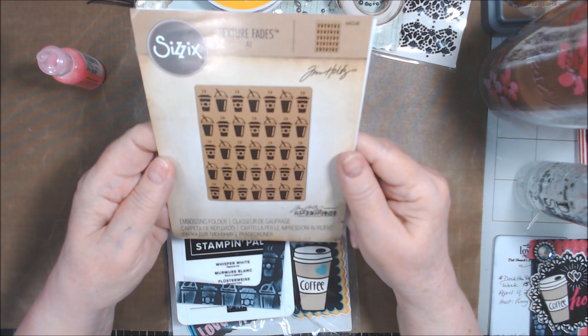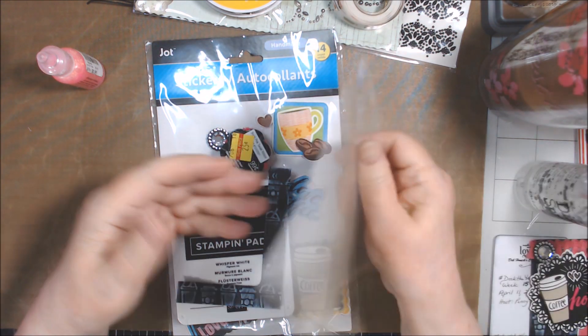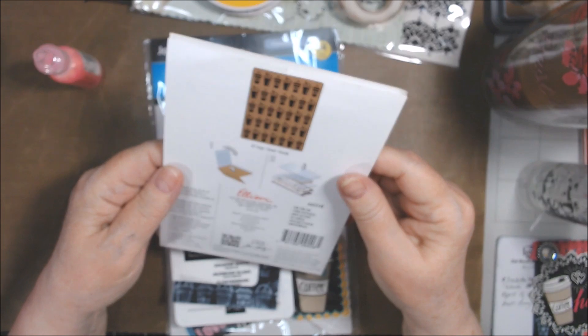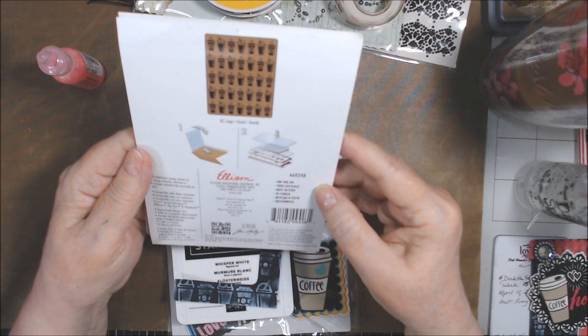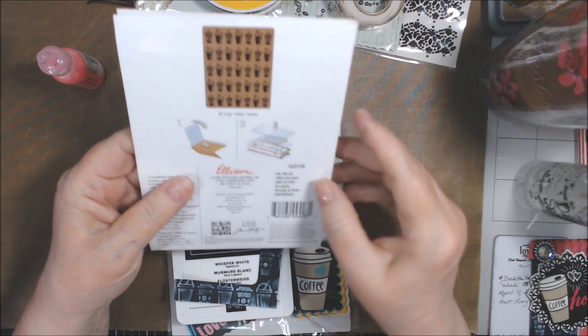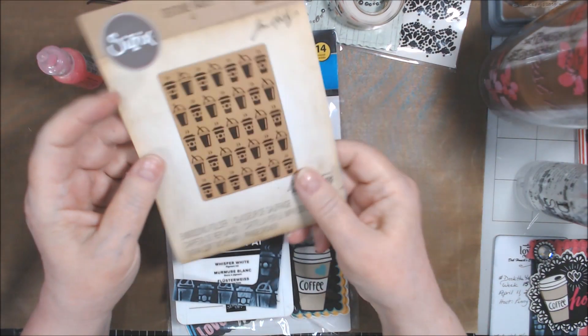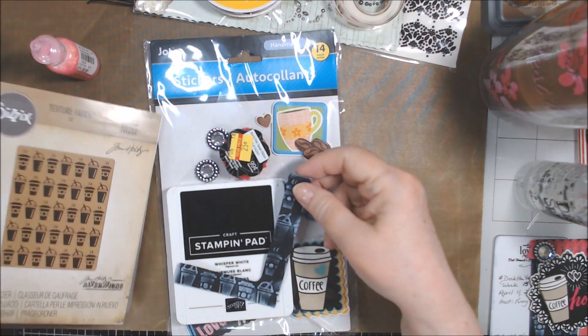I ended up using this embossing folder I've had — the Tim Holtz Texture Fades. I have no idea when I got it. I know this was one of the first things, like in the early stages of my paper crafting, so probably I got it in 2017. It's a 2014 item, so I'm sure I got it on sale somewhere, maybe even Tuesday Morning or something.